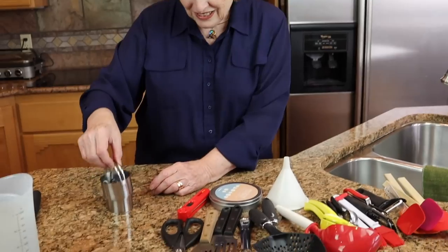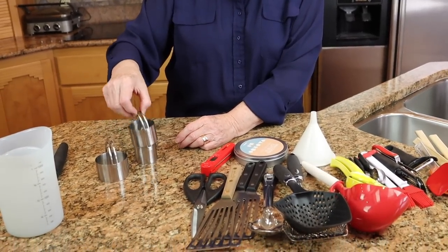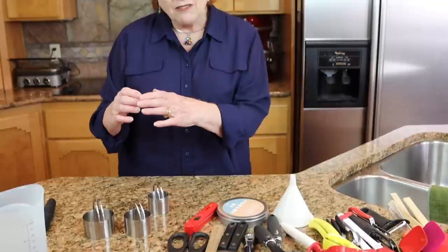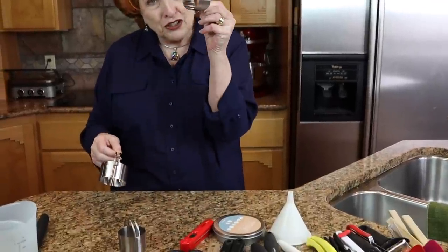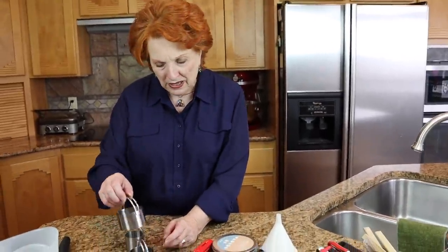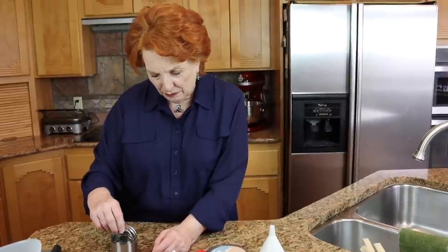This is a graduated set of biscuit cutters, which are also really fun to have. When you're making biscuits, a lot of times you might have a little corner of dough left that's not large enough for a big cutter, but then you can just use a smaller one. This is also fun for kids to make different sizes of biscuits.